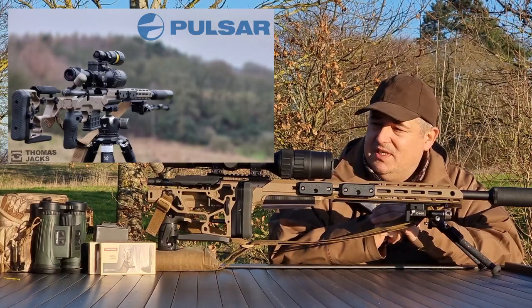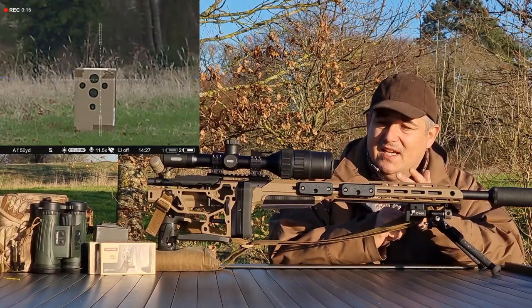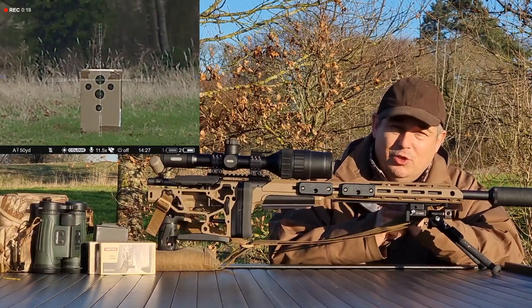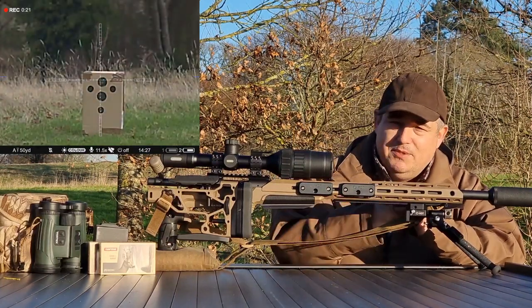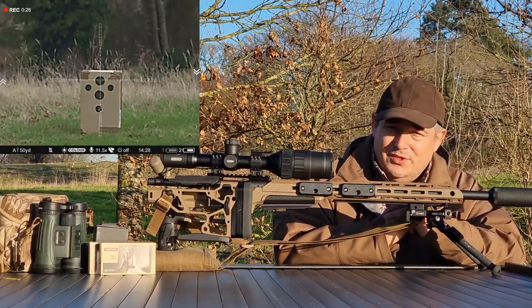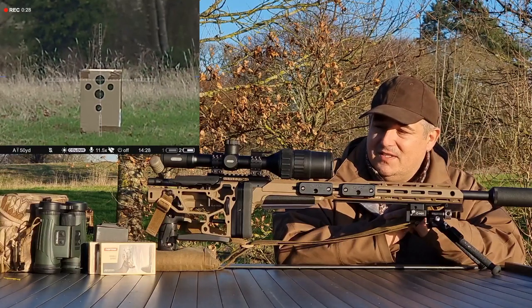Hello and welcome to Baileys. This week we're taking a look at the Pulsar C50. This is a day and night vision scope — colour in the daytime and colour right up to last light, courtesy of the aperture system on the front, and then standard night vision courtesy of the IR source for the night time.